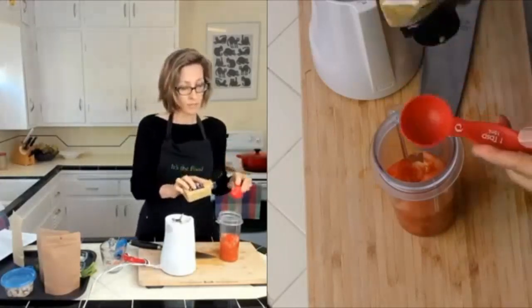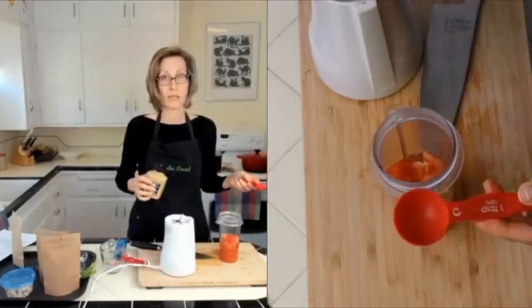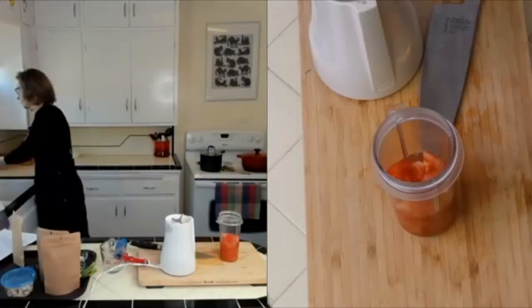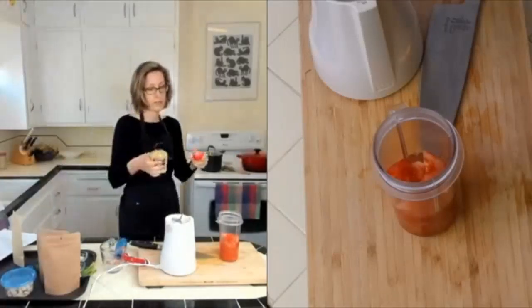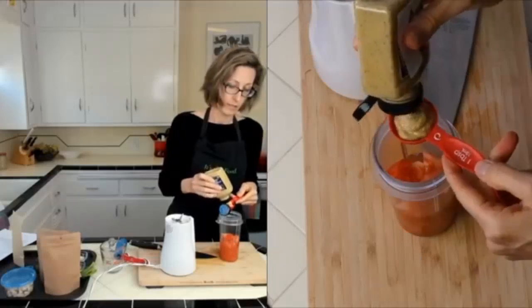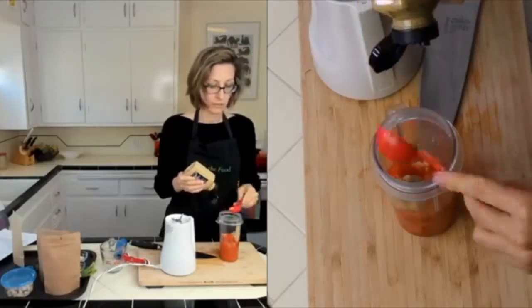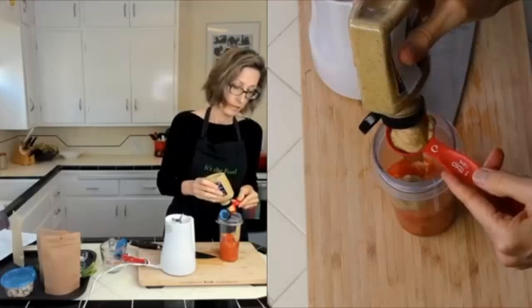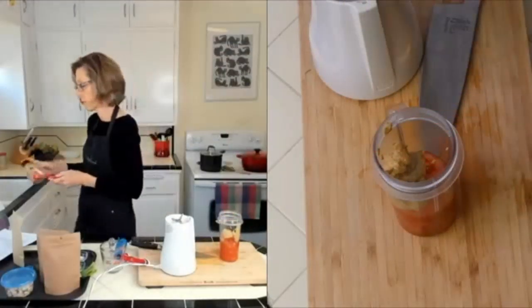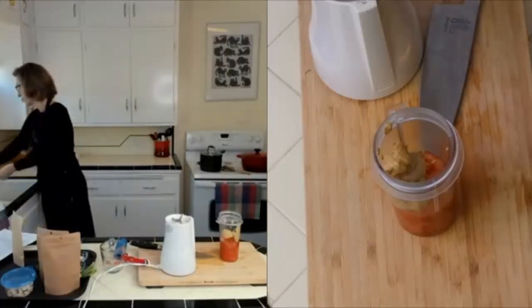When measuring mustard, you can estimate, but what I like to do is run the measuring spoon under water and then the mustard comes out a little bit easier. So there's one and there's two tablespoons.